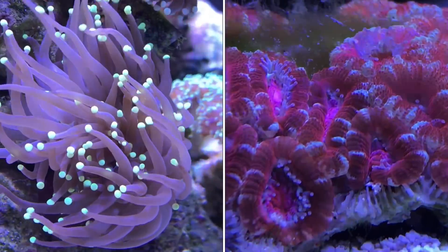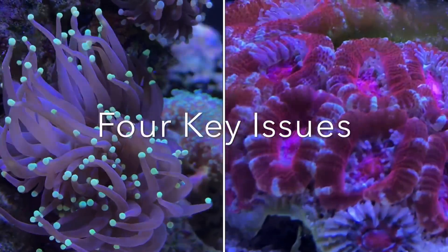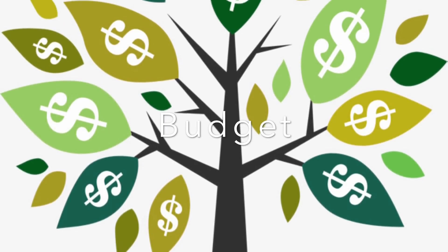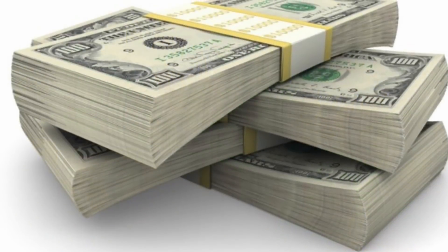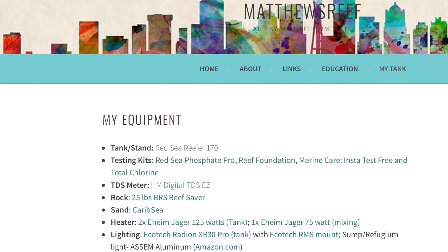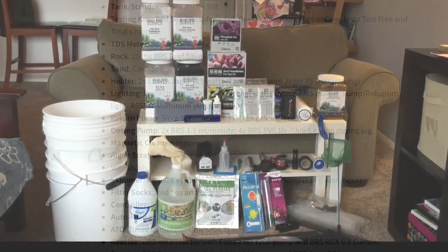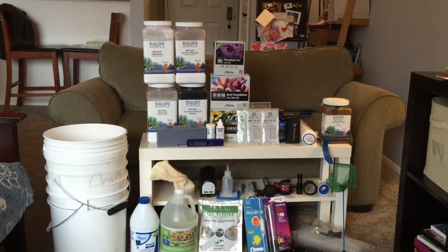Now that we have briefly reviewed the four categories of marine aquariums based on difficulty, let's shift our focus to four key issues to consider before starting your first build. Number one is budget. Unless you are independently wealthy and have thousands upon thousands of dollars to throw around, you will need to think long and hard about how much money you are willing to put into this hobby. There is a large initial outlay of cash necessary, and then ongoing maintenance costs and costs to buy fish, corals, and inverts. We will go into details and ways to save money in a later video.